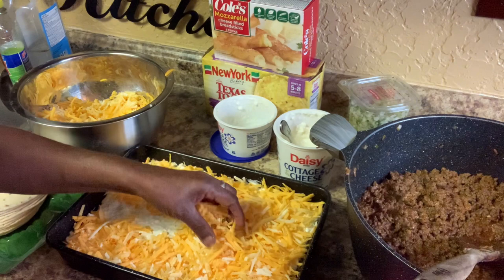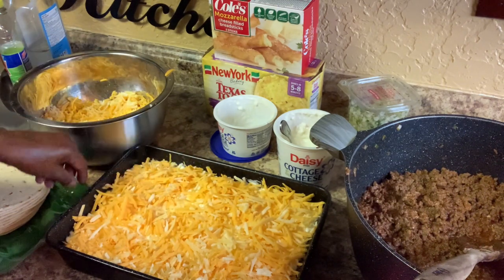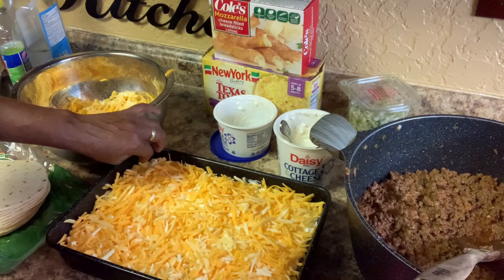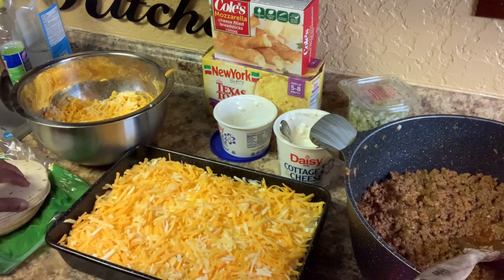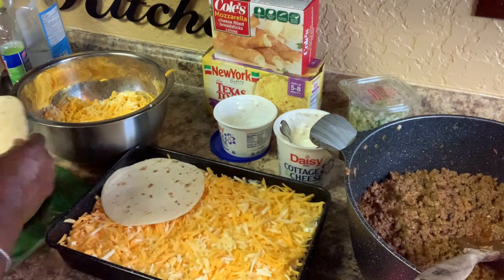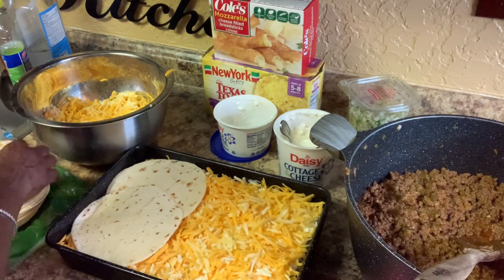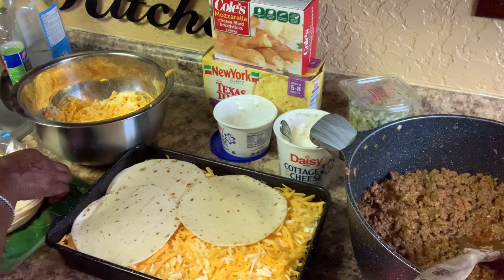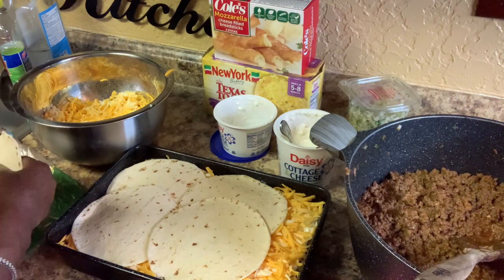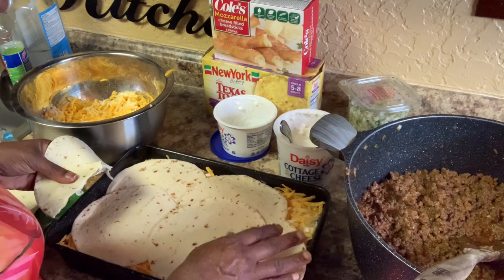Especially when it melts — it is excellent. If you want to use gluten-free tortillas, get some gluten-free tortillas and use them. Go back in, repeat, and do the same thing all over again — just repeat the layering process.